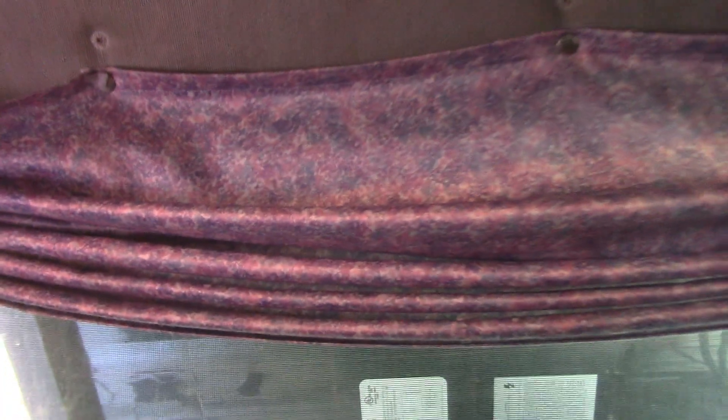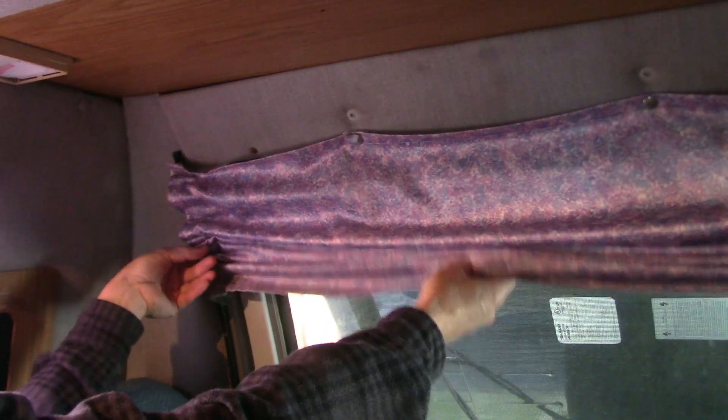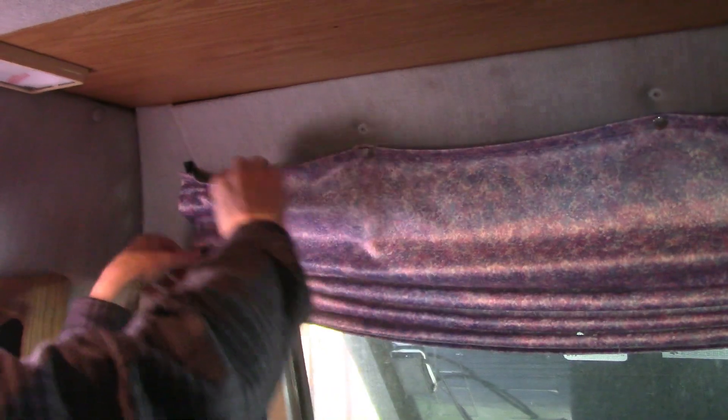Here are the curtains. I'm going to have somebody hold this. What they do is they have these little tracks, and this purple is ugly. They're designed to go on like this, up and down. They're all worn out and I can't stand the color.